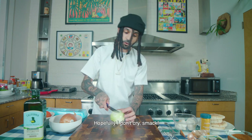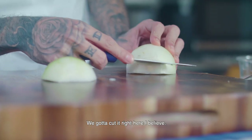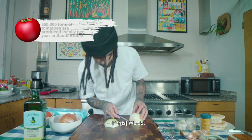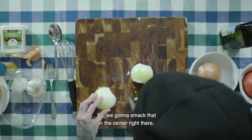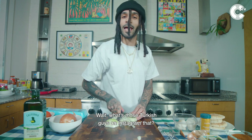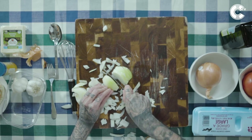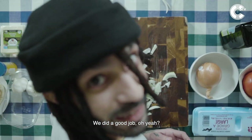So we got the onion right here — hopefully I don't cry. Chop it in the middle real quick like that, gotta cut it right here on the leaf. We got insurance — Faris, we got insurance? We do. All right, in case I chop my fingers off. Gotta smack that in the center right there. Ooh, that was really close to my finger. Anyways, we chopped it up. I think we did a good job.